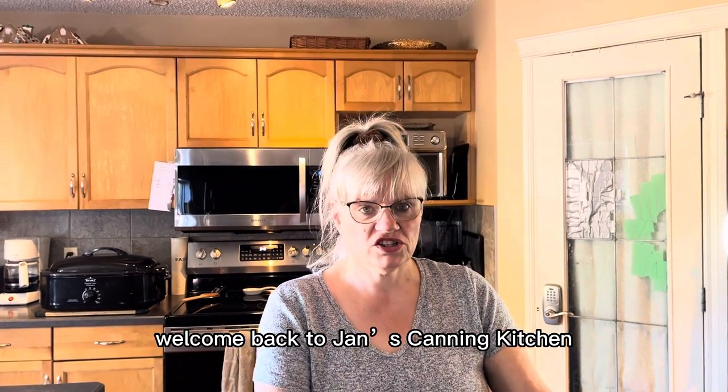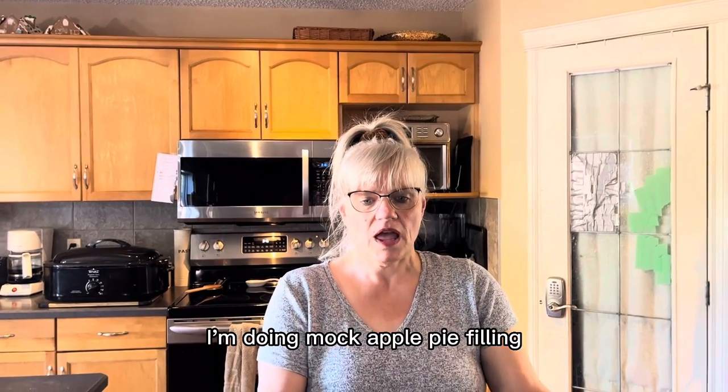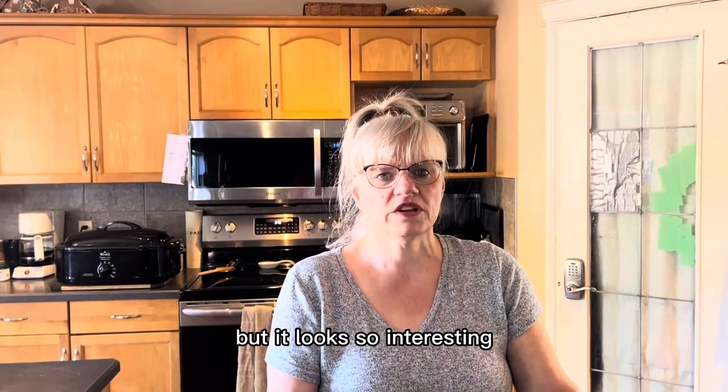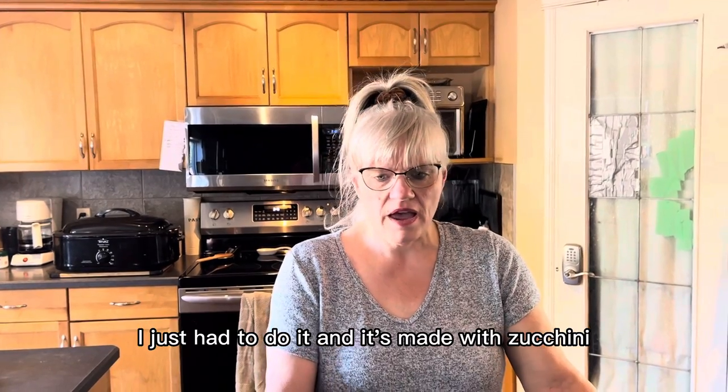Welcome back to Jan's Canning Kitchen. Today I have a treat for you — I'm doing mock apple pie filling. I've never even tried this before, but it looks so interesting I just had to do it, and it's made with zucchini.